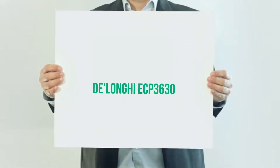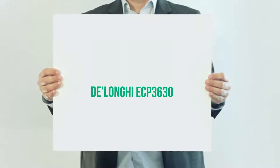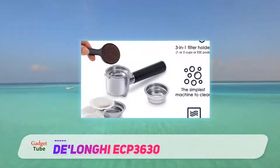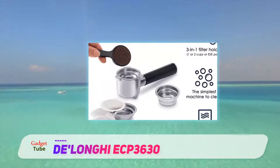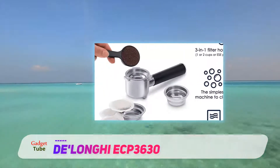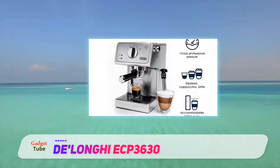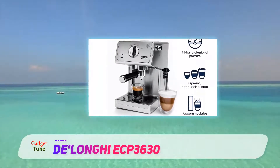DeLonghi ECP 3630. The DeLonghi ECP 3630 is for you if you are tired of waiting in endless queues at Starbucks for a halfway decent cup of coffee. It combines simple elegance and great functionality so that you can make espresso comparable to what you can buy in your own home.